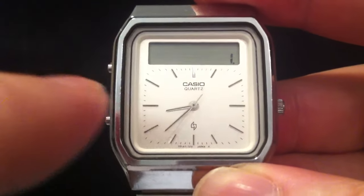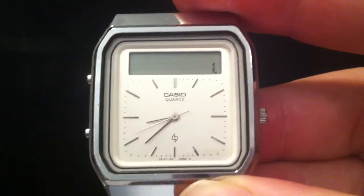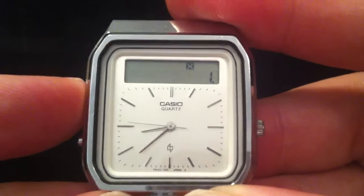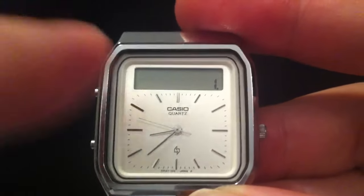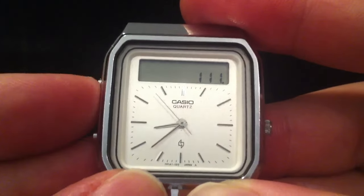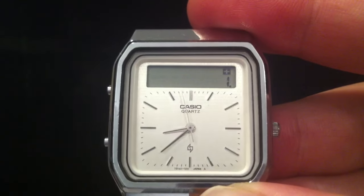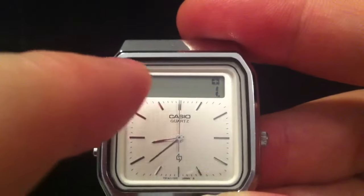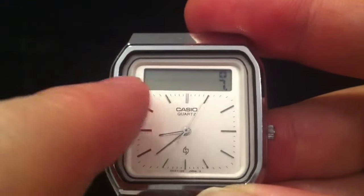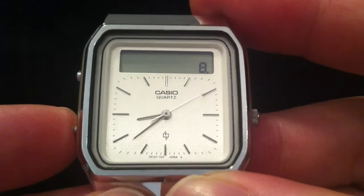I'll just do an example calculation — you can see the little triangles appear there, you've got a certain amount of time to do your gesture. One plus — it picked that up as a times actually, you can undo it by just pressing this button. I'll try that again: plus, there we go, and then seven, equals eight. So that's how it works.